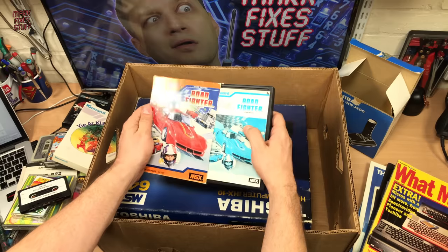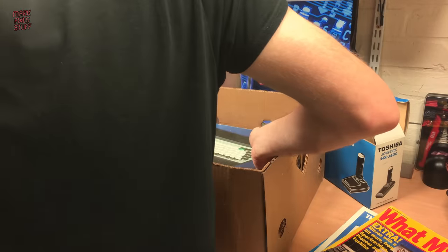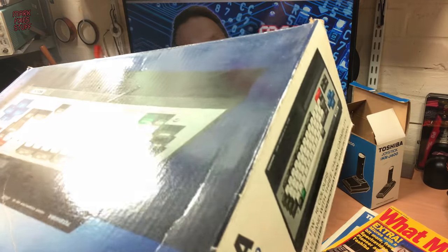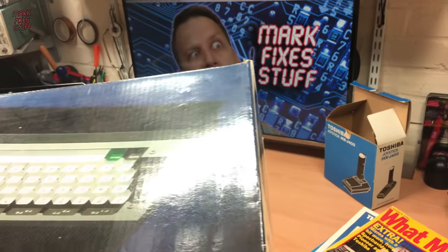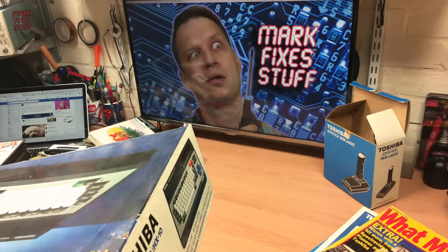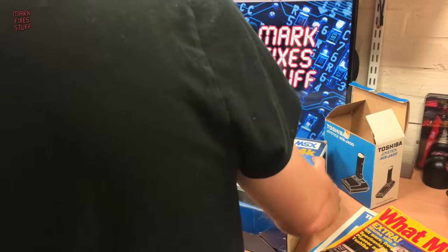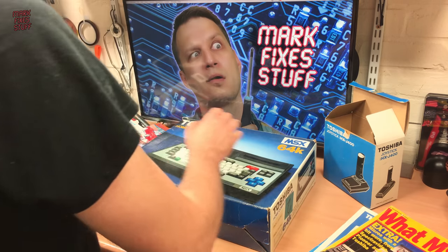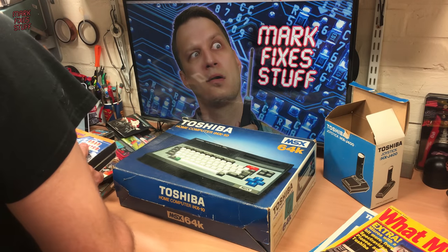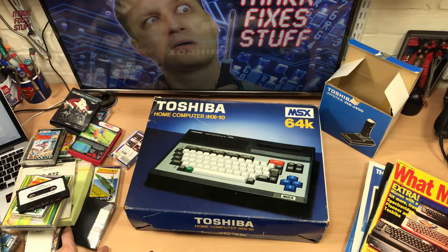So I'm really curious to know — everybody watching — who had an MSX? Who enjoyed MSXs back in the day? And when you had an MSX, did you think this is the system to have? Or are you secretly thinking, oh, I wish I had a Commodore or a Spectrum or anything like that? Because we always know that in the 8-bit world, the grass was greener on the other side. Do let me know what you think.